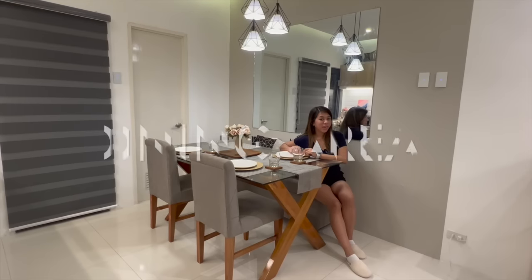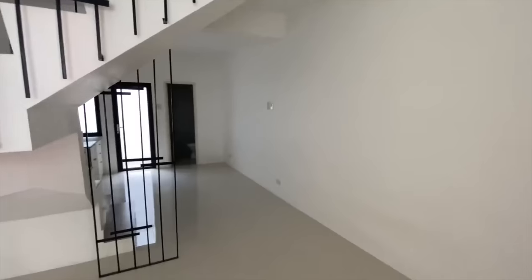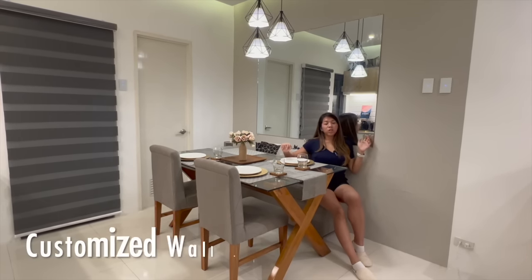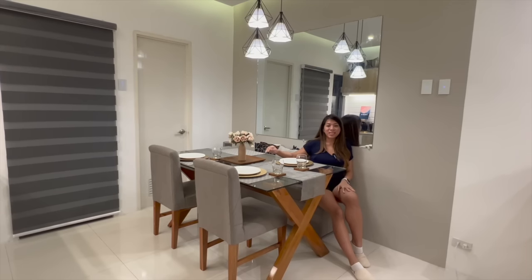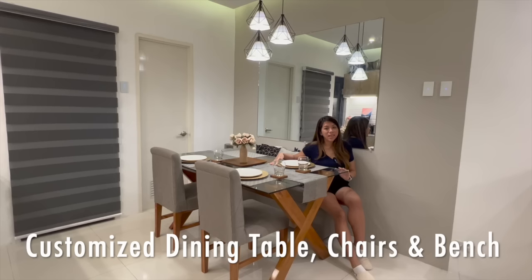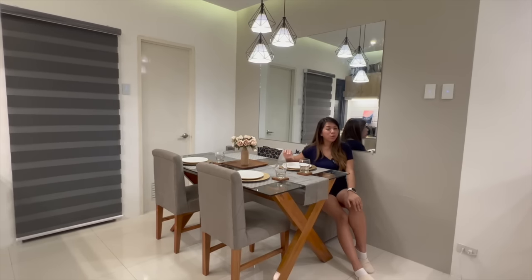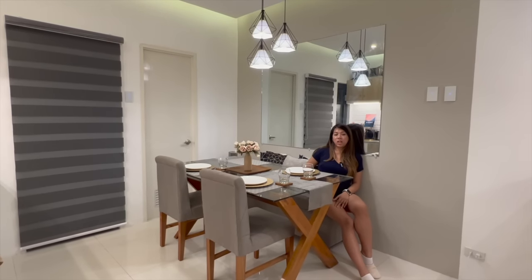For this space, we painted the wall gray to make the dining area more defined, since the entire first floor is open plan. We also added a mirror to enlarge the space — one of the tricks to making an area look bigger than it actually is. The dining table was designed by Adge, who chose the color and the design of the legs and chairs. My contribution was the bench at the back, with pillows for cushioning.